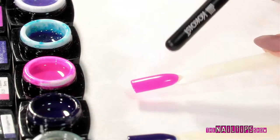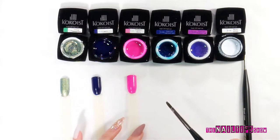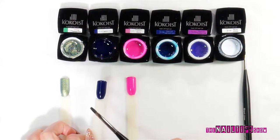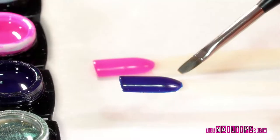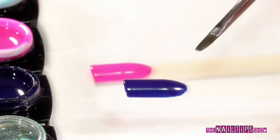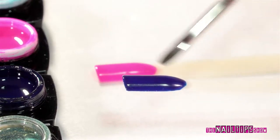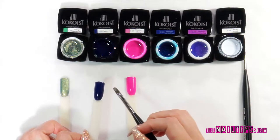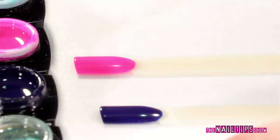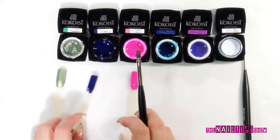This is just one coat without a top coat, so I just want to share with you that the coverage is really nice. I want to share the raw products without the top coat — this is just the first coat of their product. As you can tell, it's very nice coverage and the color is very pigmented. Okay, so let's move on.